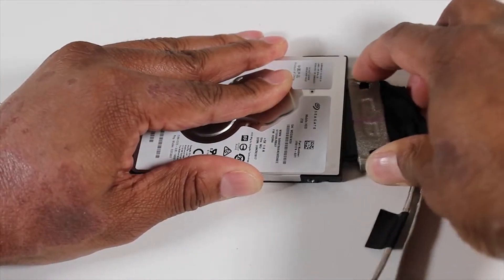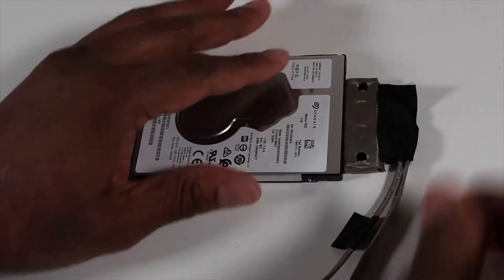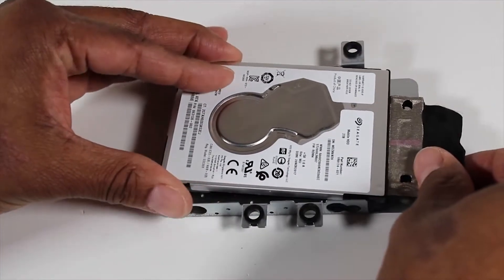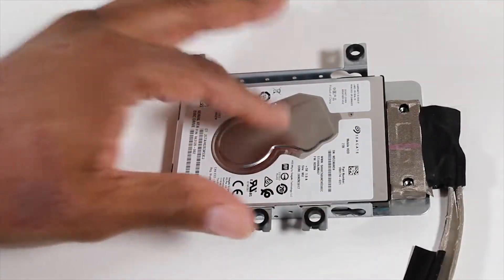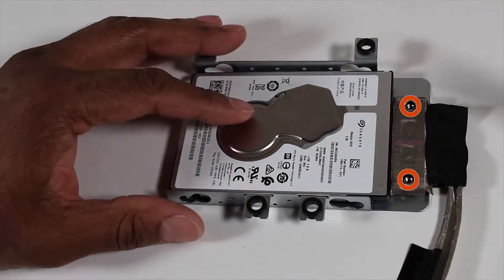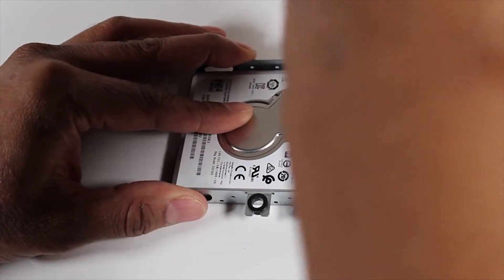Reconnect the reserved hard drive cable to the hard drive. Place the hard drive and its cable in the reserved hard drive cage. Align the screw holes for the hard drive cable to the holes in the hard drive cage, and replace the two P2 Phillips-head screws to secure it to the hard drive cage.